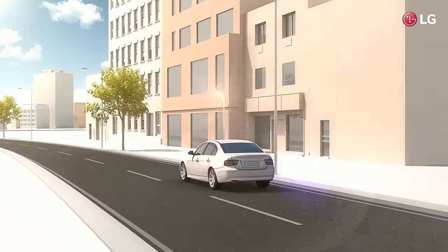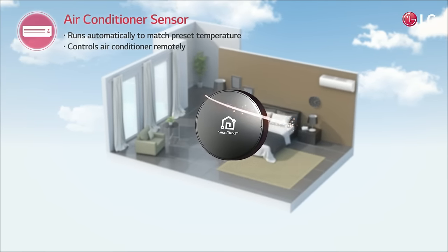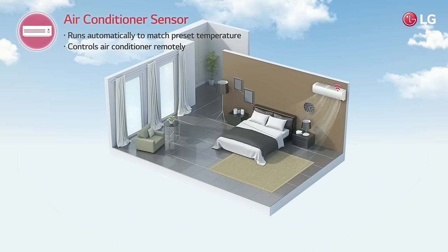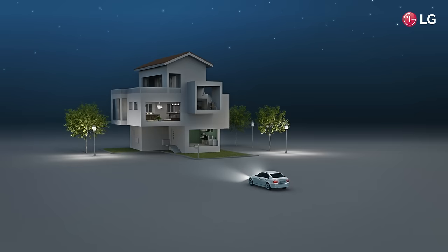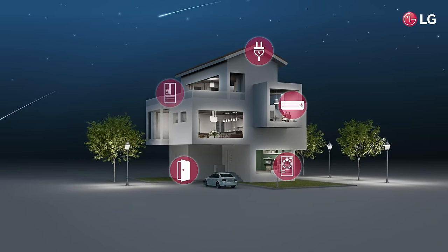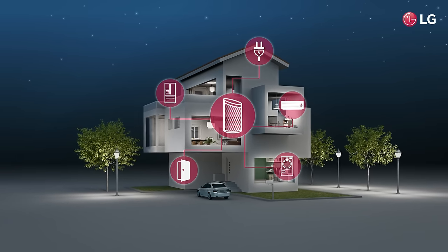The Air Conditioner Sensor keeps your home just the right temperature. Your smart home welcomes you. This is the beginning of smart living, and all it takes is the LG SmartThinQ sensor and hub.